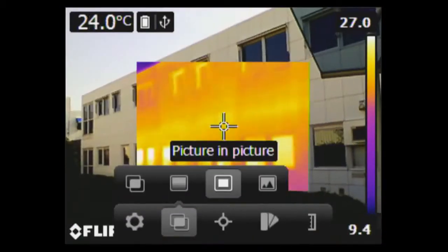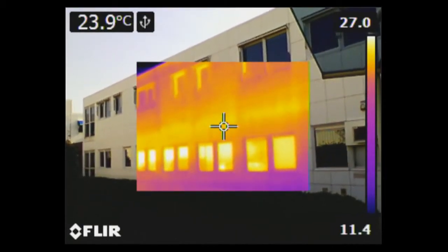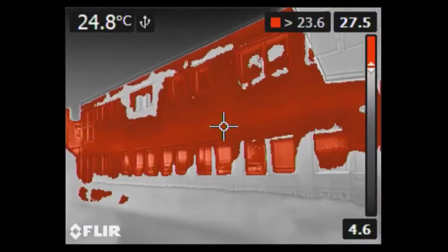The FLIR EX-series is a feature-rich thermal imaging camera. Depending on the version, it's equipped with useful features like picture-in-picture and colour alarms.